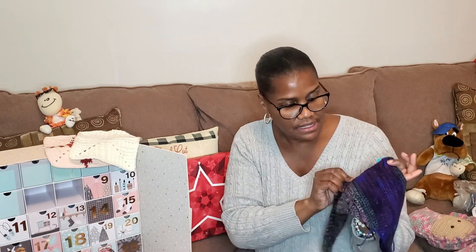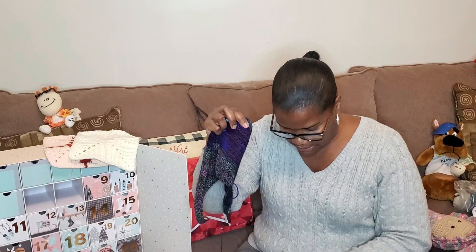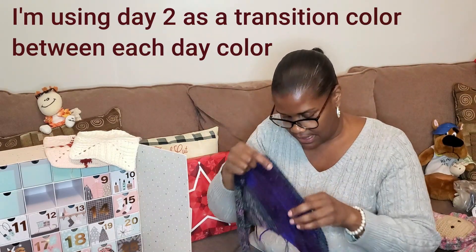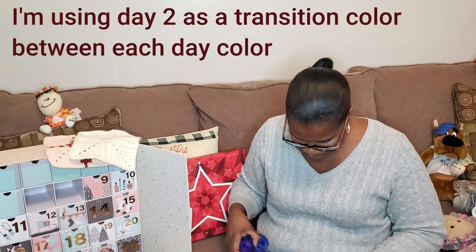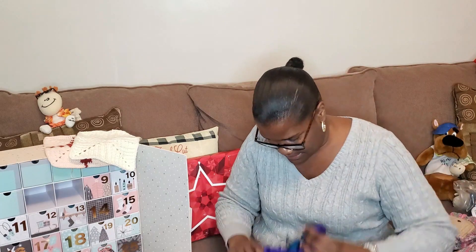This shade here was day one, this single line here was day two, day three, and I am just going to continue working with day two until I run out of it. And these colors are what I received for days four, five, and six. So let's just see what we get for day seven.